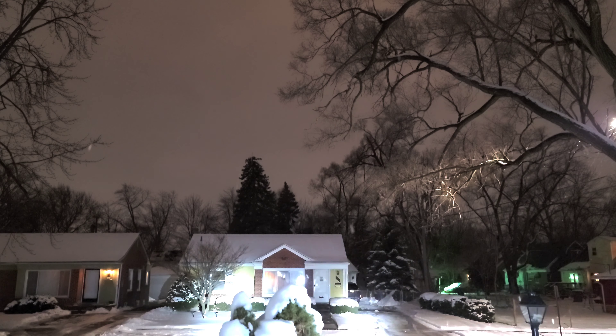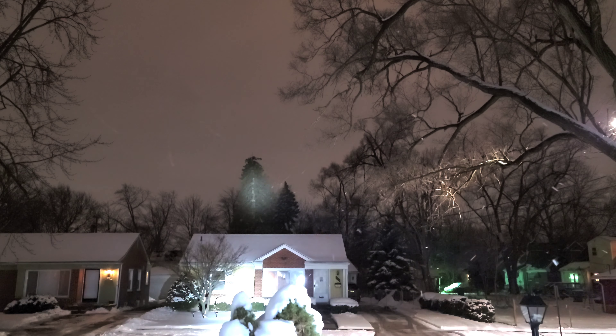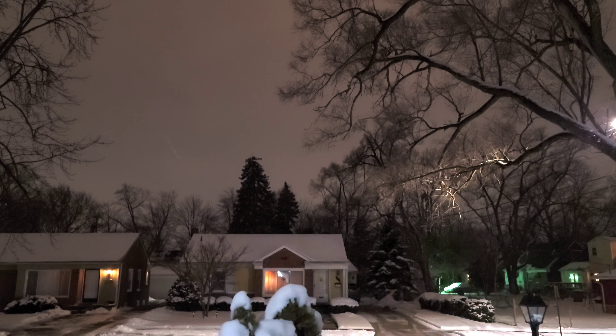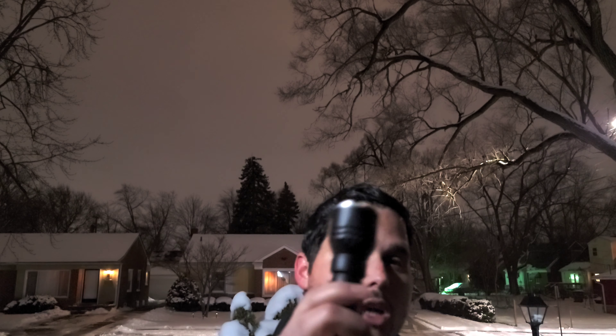Both lights side by side — Acebeam L17 on the right, Sofirn IF22A on the left. It's really going to come down to your preferences. Do you prefer the wider, more spill-area throw that the Sofirn IF22A gives you, or do you prefer the further, more punchy distance that the Acebeam L17 gives you? It's a tough one.